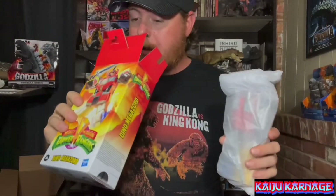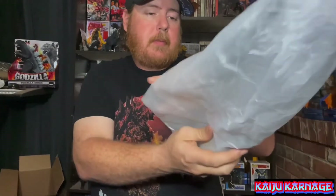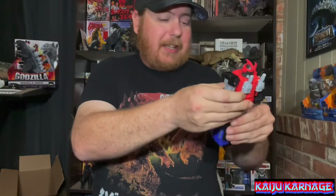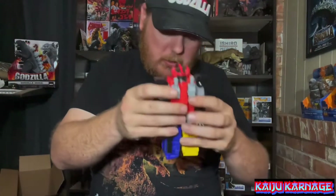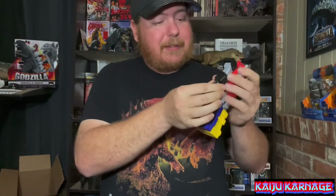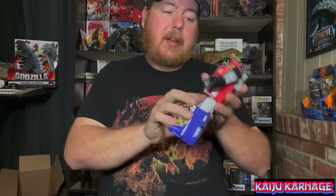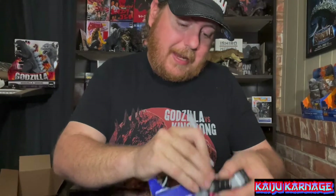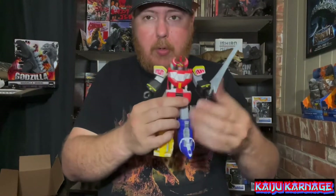They got him wrapped up pretty well. Nothing else in the box. It says it's only for four-year-olds and up, so he's likely not very articulate — not a whole lot of articulation. And there he is. He's real simple. He moves around decent, legs move around pretty decent. Here is his sword and it just simply slides into his hand — looks like it can go in either hand.